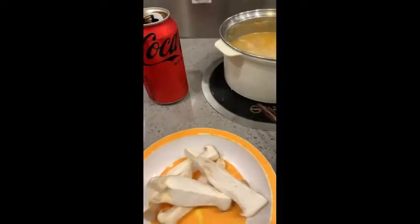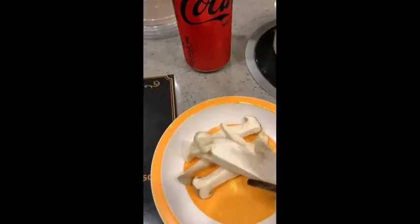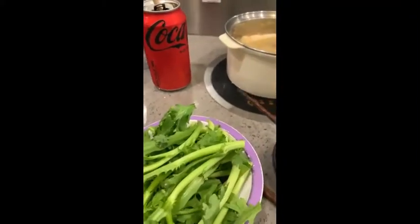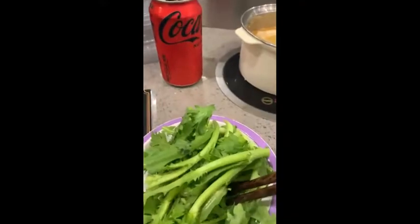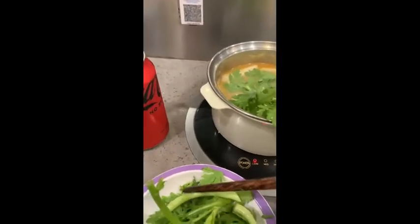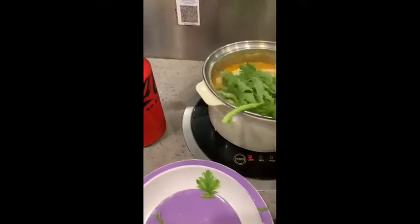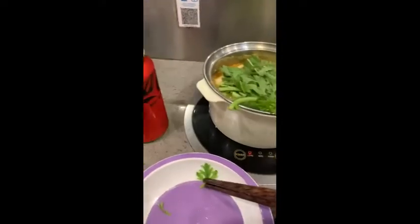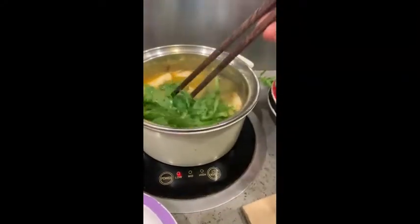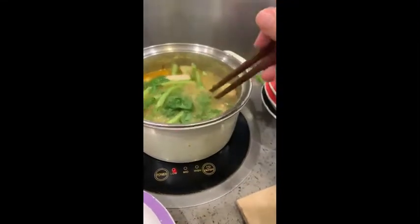Grabbing some mushrooms. I'm just going to add that to my pot along with my favorite fish. Just spin everything inside and let it cook.